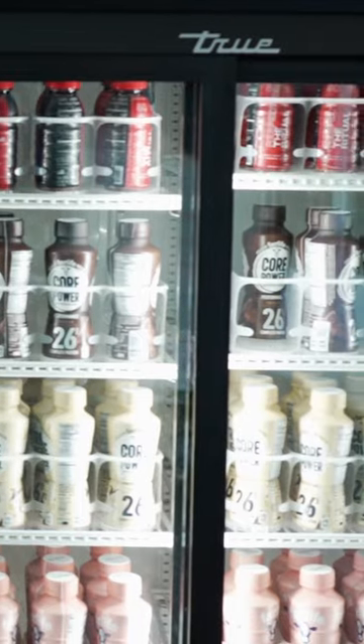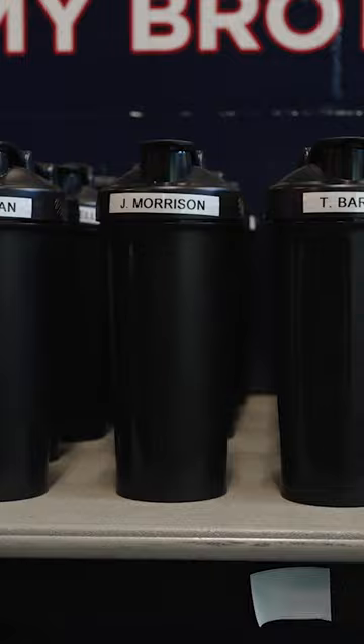It takes a lot to keep a Division I football player in peak condition. Let's go see how they do it. Before a workout, whether it's a lift or a practice, we really want to focus on carbohydrates. At the end of a practice or a lift, we really want to focus on the recovery piece, which is going to be both carbohydrates and protein.